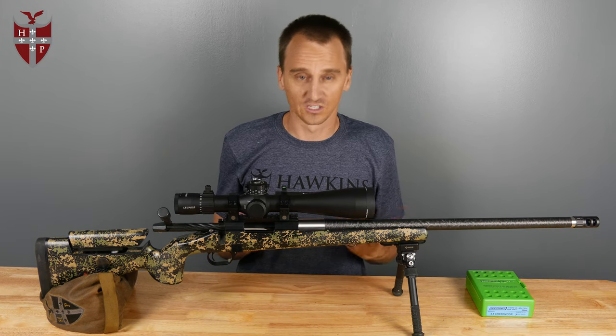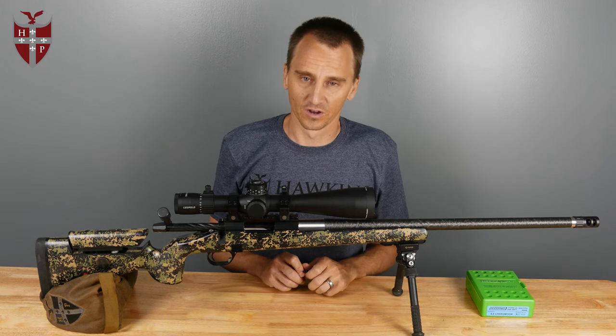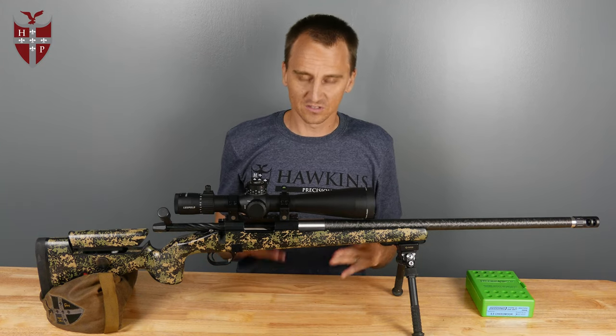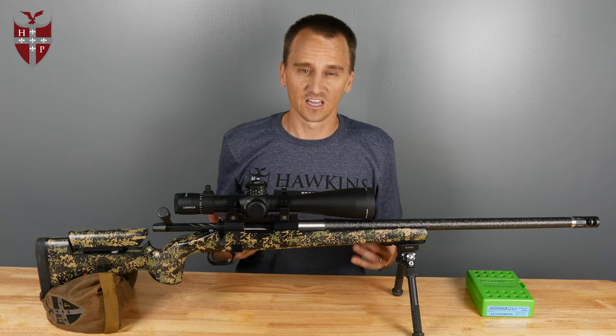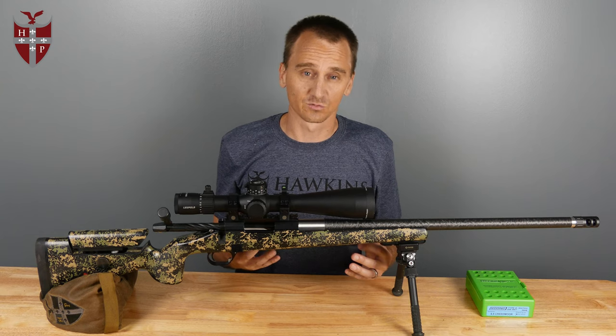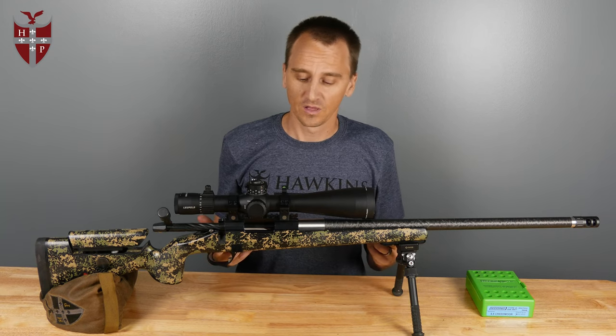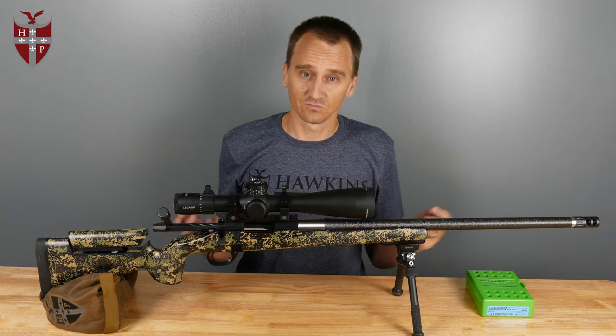Especially if you're running a precision rimfire, that will 100% fix your issues. If you have a Rim X, you can obviously adjust the mags. If you're running a Voodoo, these always help in our bottom metal. If you have any more questions, you can always go to hawkinsprecision.com, give us a call, or shoot us an email and we're always happy to help. Otherwise, keep on shooting — thanks for watching.